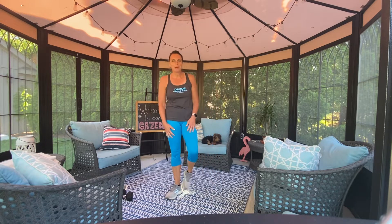Good morning, everybody. Janet here. Thank you so much for tuning in today. I'm outside in my gazebo. It's a beautiful morning this morning, so we're going to work out from outside. It's only a 10-minute video.